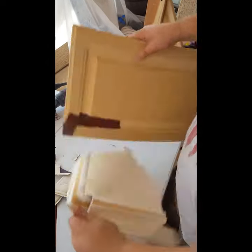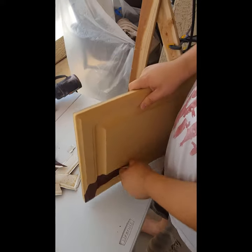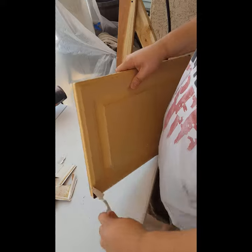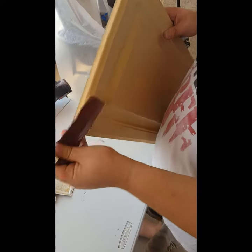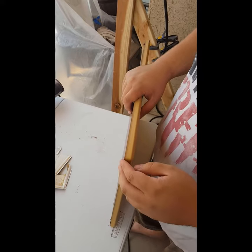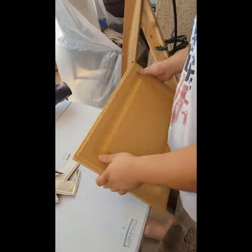So how many cabinets have you done — doors and drawers? Eleven. And that's for two bathrooms. We're doing the master bath in this condo unit and the other full bath.